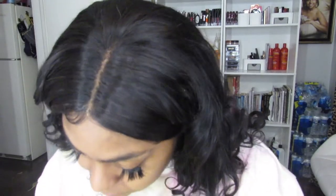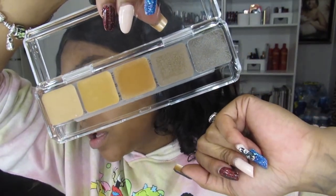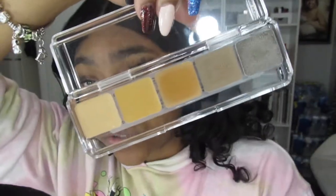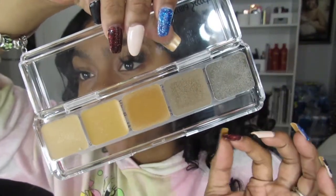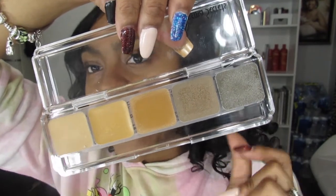The reason I got both is because they have really dark shades in here, and I really love that. So even I can use some of these shades on myself when I'm trying to do a monochromatic look.